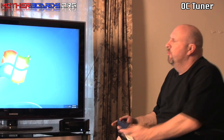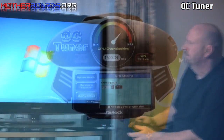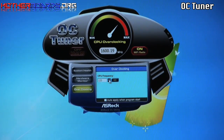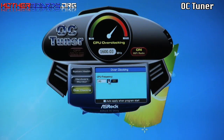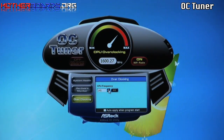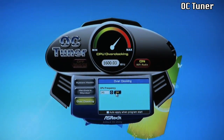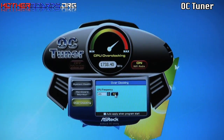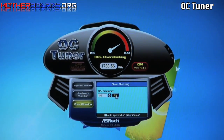Now that we've gotten the boot, we're going to show you a couple of features that come with this. One of them is the ASRock OC Tuner, which is adjusted by the CPU frequency, as you can see right here — just place your mouse over that. We'll go up to 145 right now, just for the beginning, to see if it blows the system up or not. And as you can see, we have a successful CPU overclock.